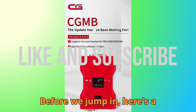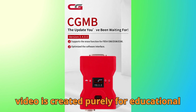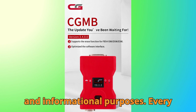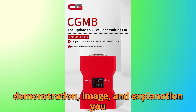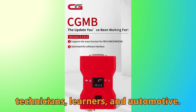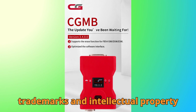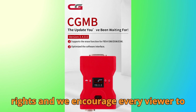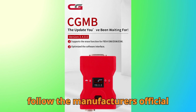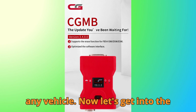Before we jump in, here's a quick but important disclaimer. This video is created purely for educational and informational purposes. Every demonstration, image, and explanation you see here is designed to help technicians, learners, and automotive enthusiasts understand diagnostic concepts better. We fully respect all trademarks and intellectual property rights, and we encourage every viewer to follow the manufacturer's official guidelines and local laws when working on any vehicle.